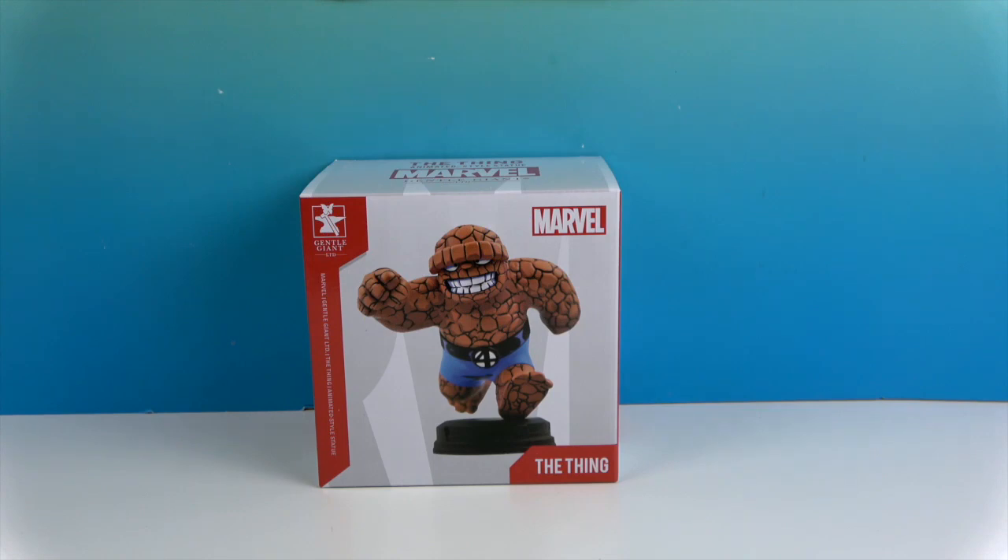We've done quite a few animated style statues now, and he's going to look great displayed with the rest of our collection. This is the first of the Fantastic Four. I have seen Diamond Select post the Invisible Woman and the Human Torch, and actually just recently the Silver Surfer — you know he's one of my favorites. I can't wait for those to come out.